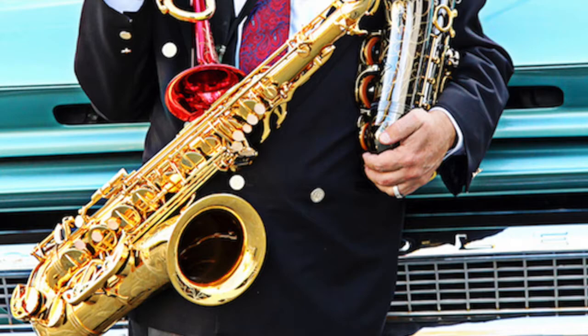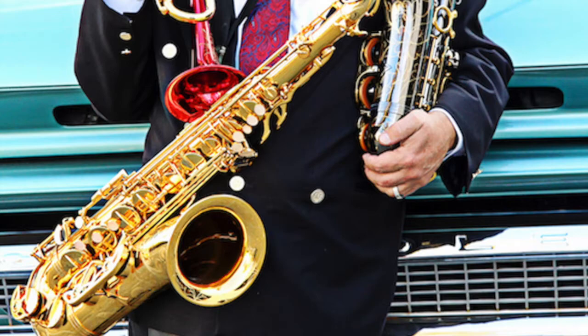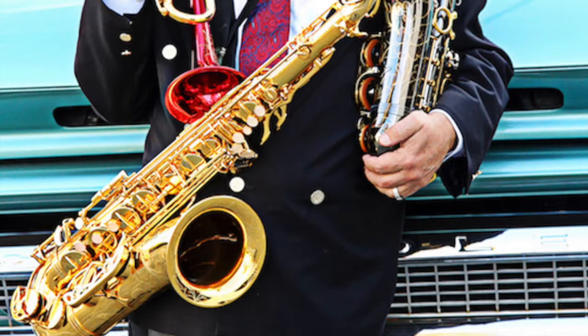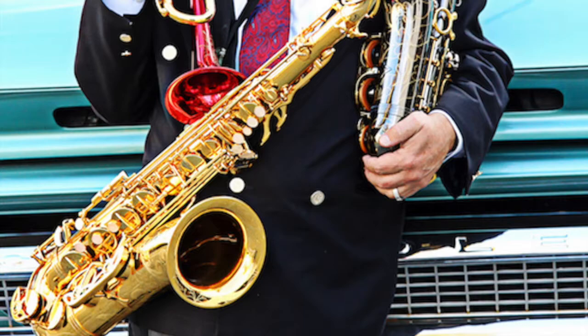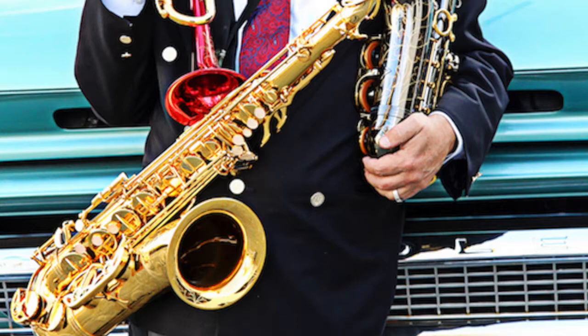Duke Ellington said the first thing he looks for in a musician is: does he know how to listen? And I think the key word there is 'how.' For me, my key approach to jazz was one word I would call emulation, not copy. Because I never transcribed any solos using my own notes. But emulation — and I guess you could use another word, which would be empathy. In other words, feeling what the other person is feeling.